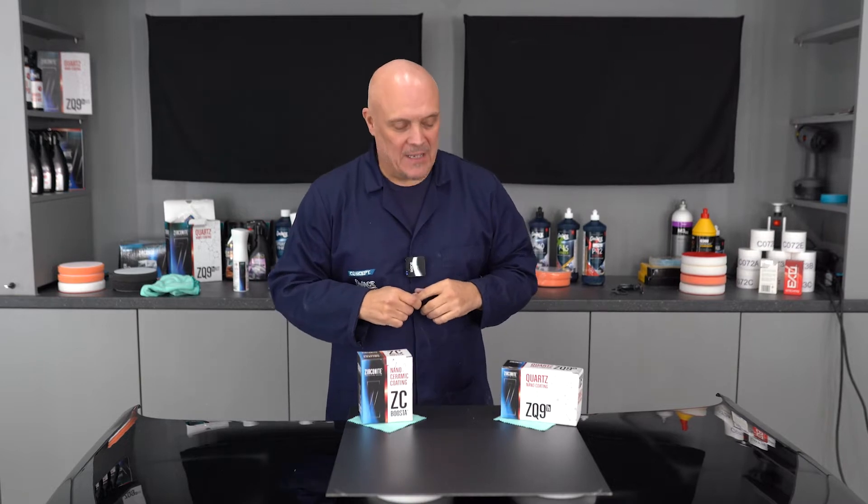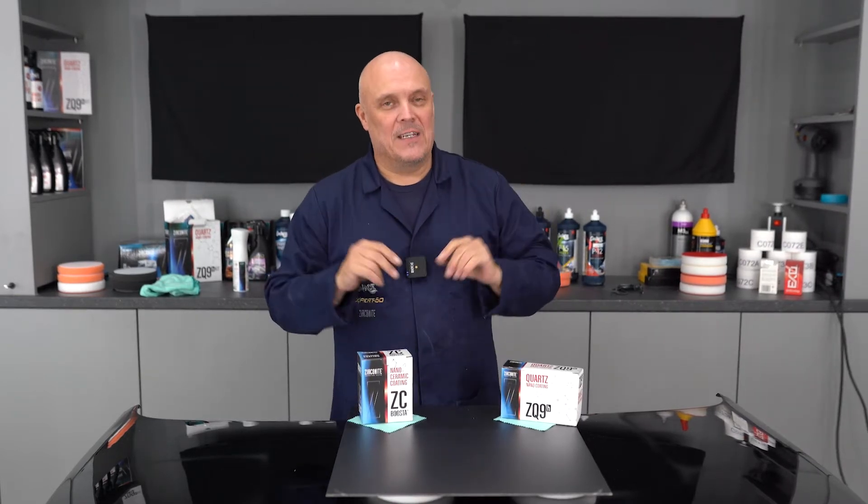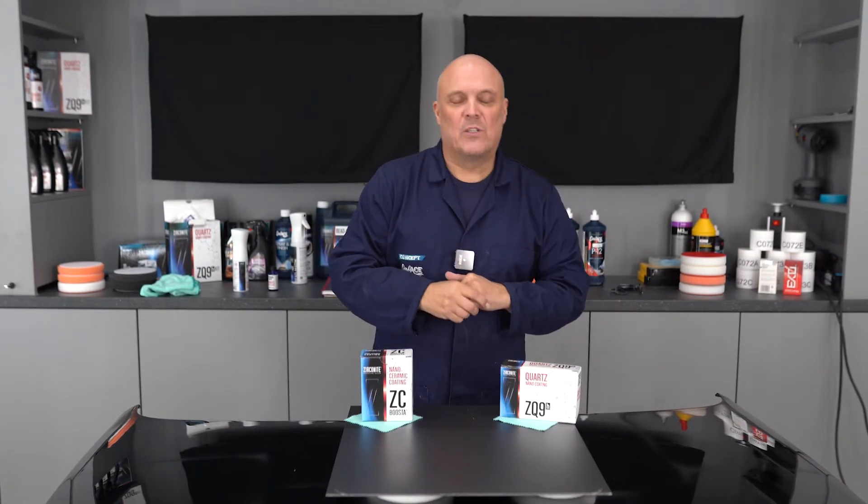Hi guys, my name's Sean from Concept Chemicals and welcome to another edition of Ask the Professor. One of the things we're going to be looking at today — a question that came in to us was: can our coatings be used on matte or satin finish clear coats?